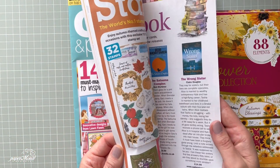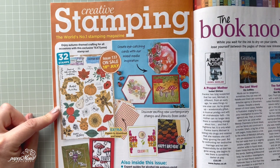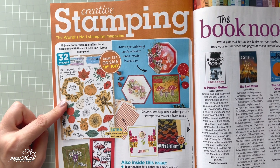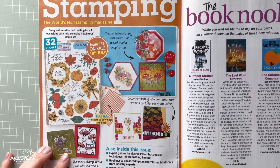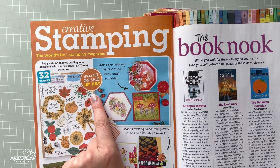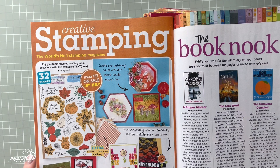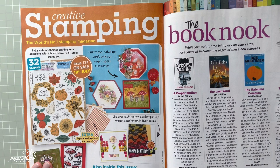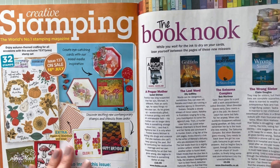There's also Creative Stamping magazine. I can tell you right now that I actually did some projects for Creative Stamping magazine issue 137, on sale on the 18th of July. It features a beautiful autumn stamp set, so if you want something for autumn already, get that magazine and you'll be able to see my projects in that one.